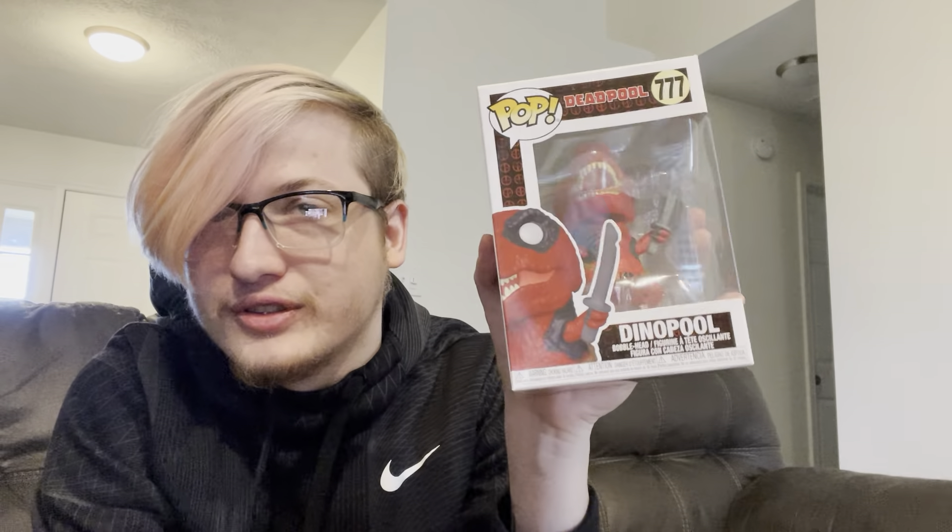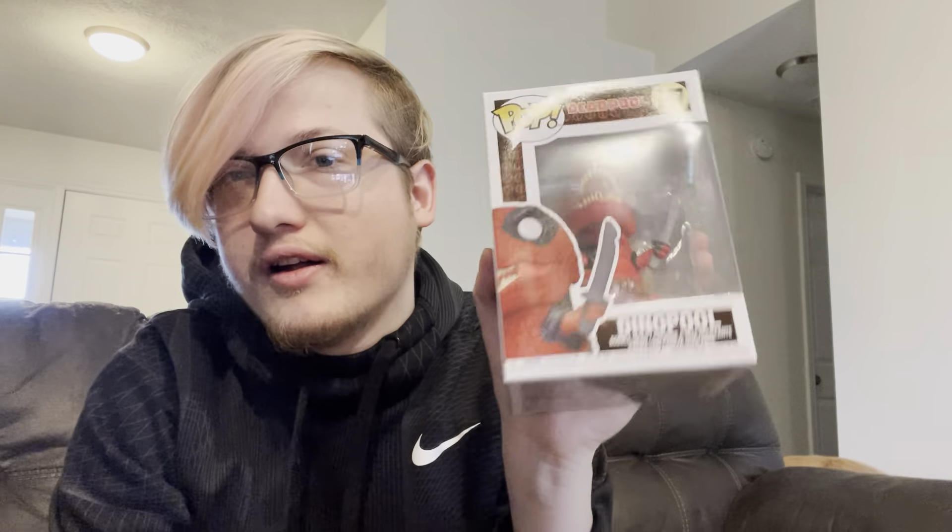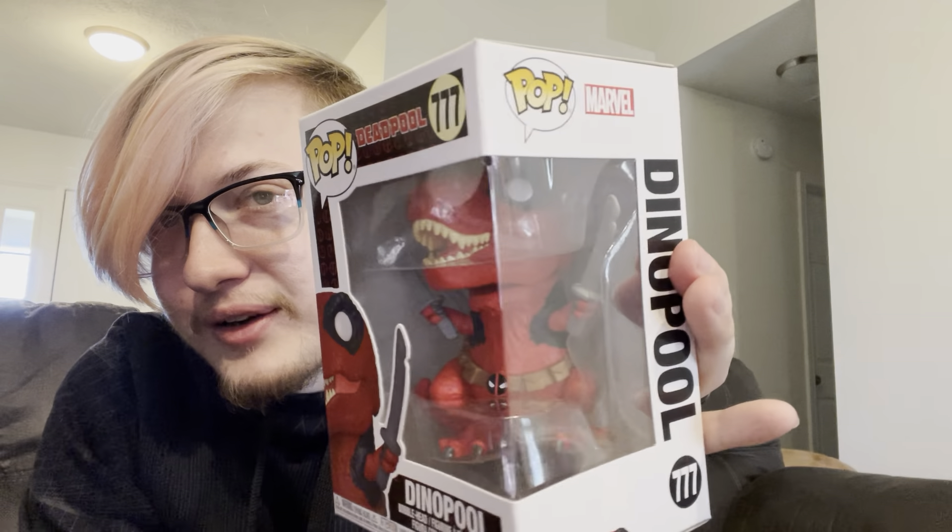These are both my favorites. First one is Dino Pool — it's a dinosaur version of Deadpool. If you read the comics there's also Gwen Pool, Kid Pool, a lot of different versions. I got it off Amazon and it's so cool — it's like a little T-Rex version with two swords, the buckle, the harness on the back. It's a bobblehead but so cool — little details in the belt, you can see the little patches.